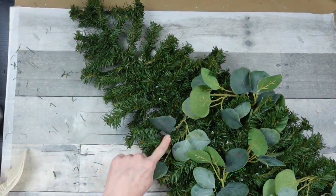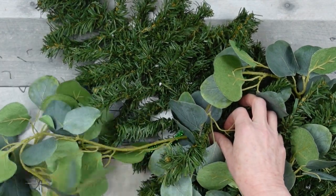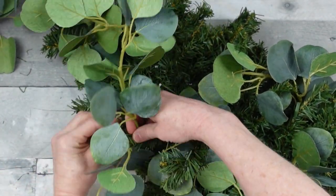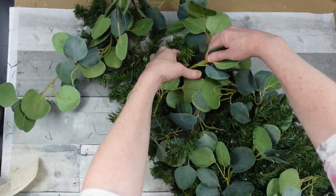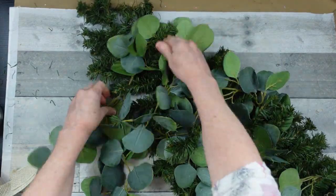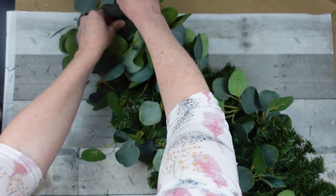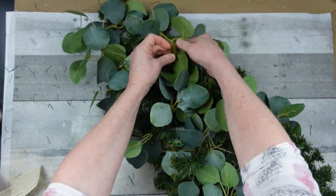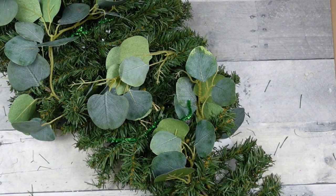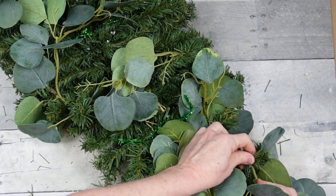I'm just going to keep adding this. When I got this thrifted garland it was cut into pieces — there are a couple of strands that are whole and some cut into little pieces, so I'm finding the pieces that look like they'll fit. You can find floral garlands at Dollar Tree and at the thrift store. I always get mine off-season; I've had this garland since probably November. When I saw it, I saw the potential — it is really nice quality. I want my base to be nice and lush, and I love the greenery, so I'm putting the greenery down first before adding florals.